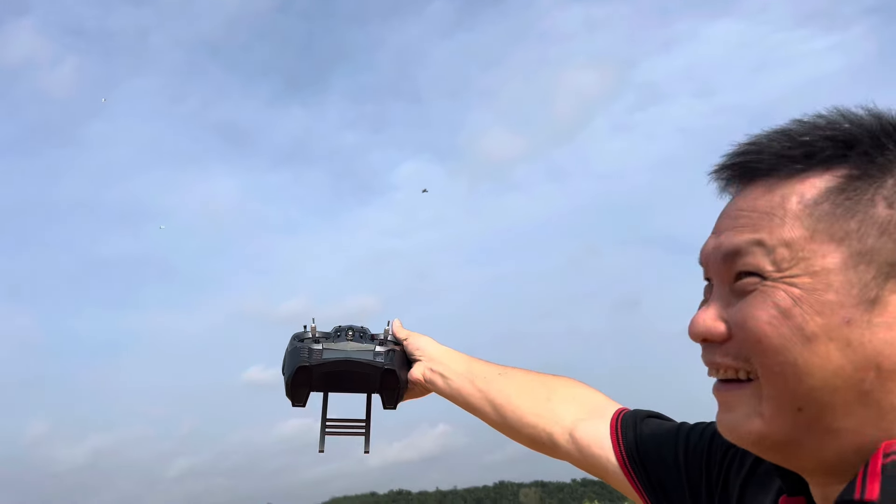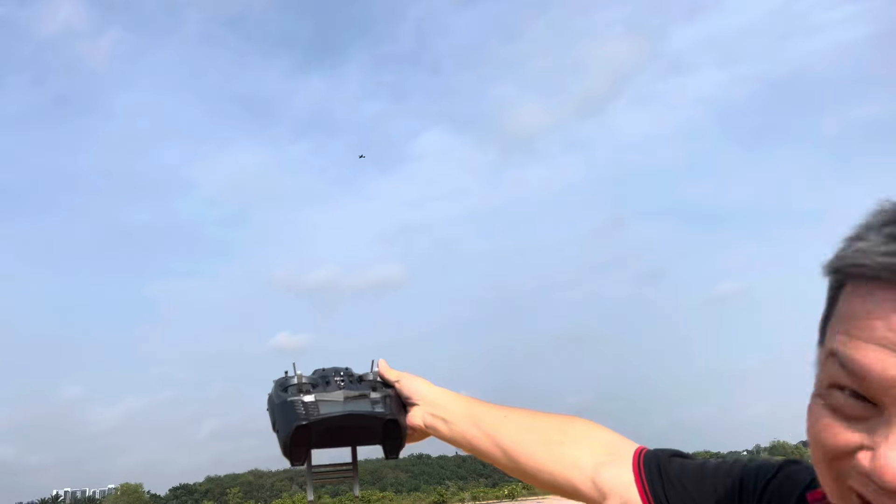As you can see here, no hands, and she still flew very stable in very, very strong wind.